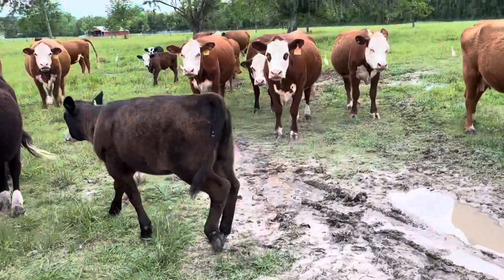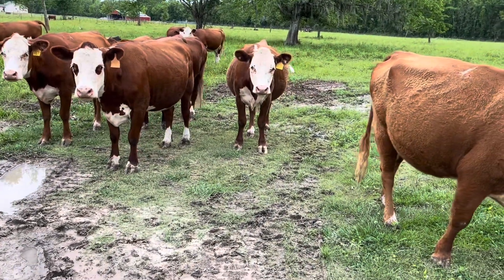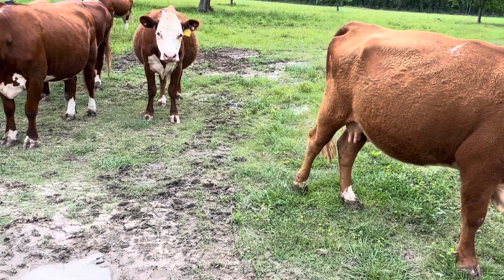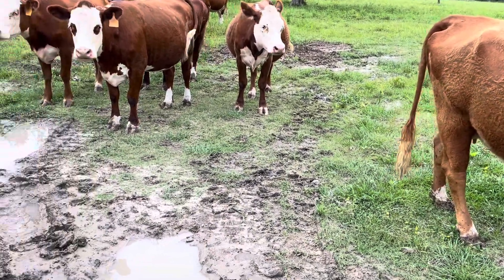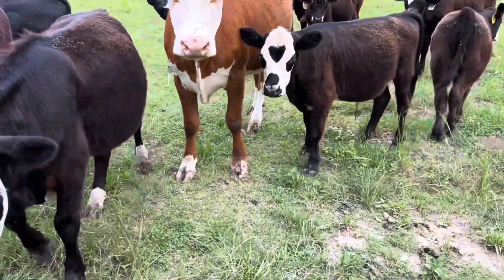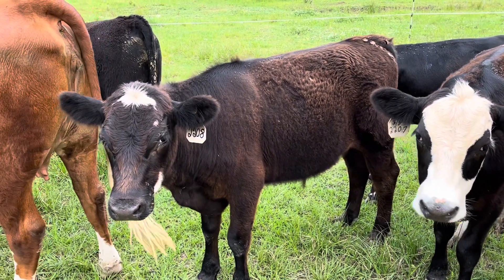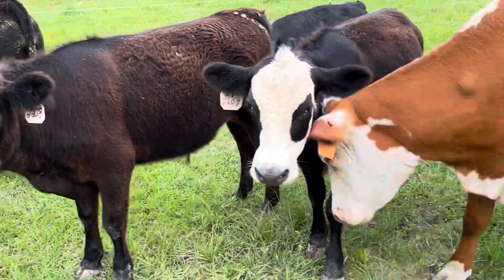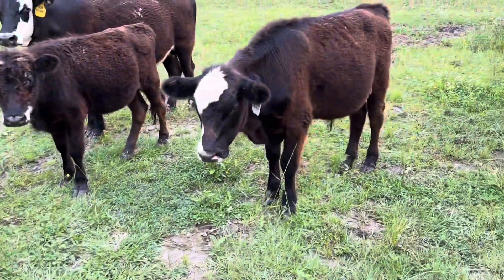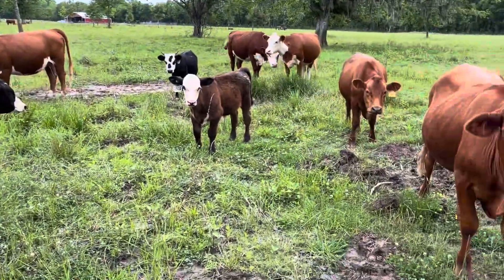That's about all I've got for electric fencing. A lot of people seem intimidated by it, but it's really simple. Once you've got the basic concept down you can run those wires any kind of way that makes sense for your setup and just expand it to whatever you need. Guys, have a good day and I'll catch you on the next one.